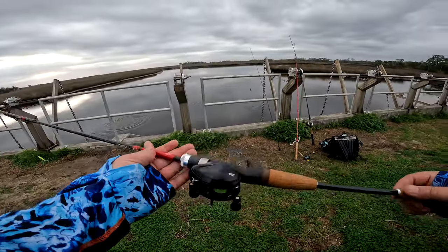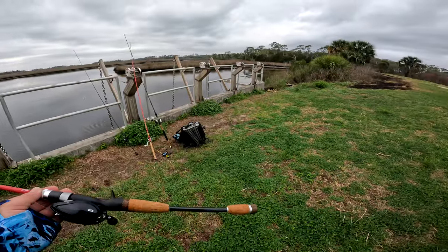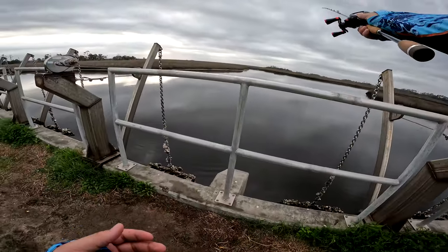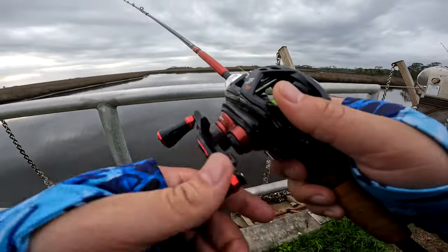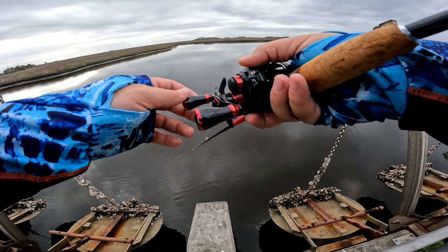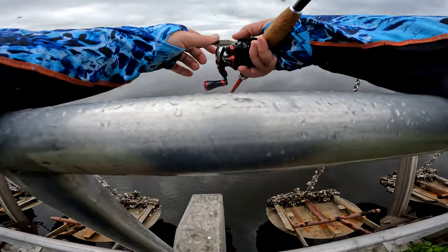It packs down and fits in a bag — it's awesome. I actually went on a South Florida trip and used this combo, and I was able to pack it in my backpack, taking up less room in my truck. I wish I had more combos shaped like this because it's a lot more convenient to fish with something travel-oriented versus a big seven-foot one-piece that's harder to carry.